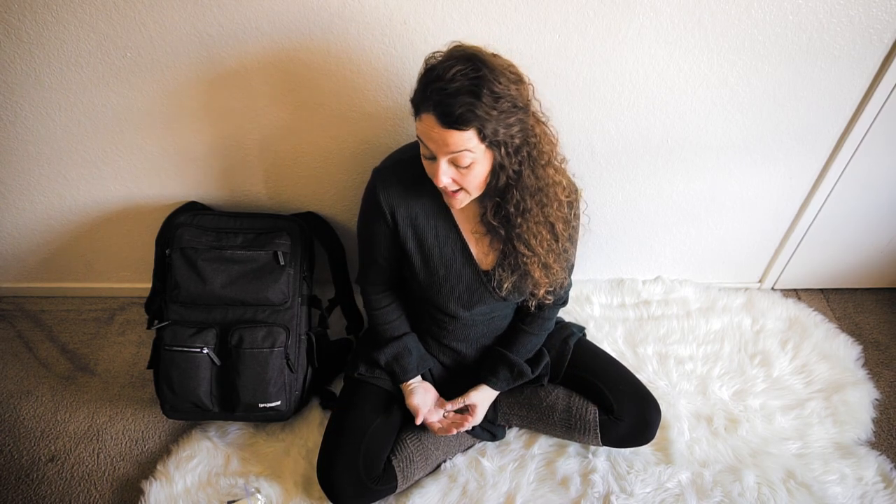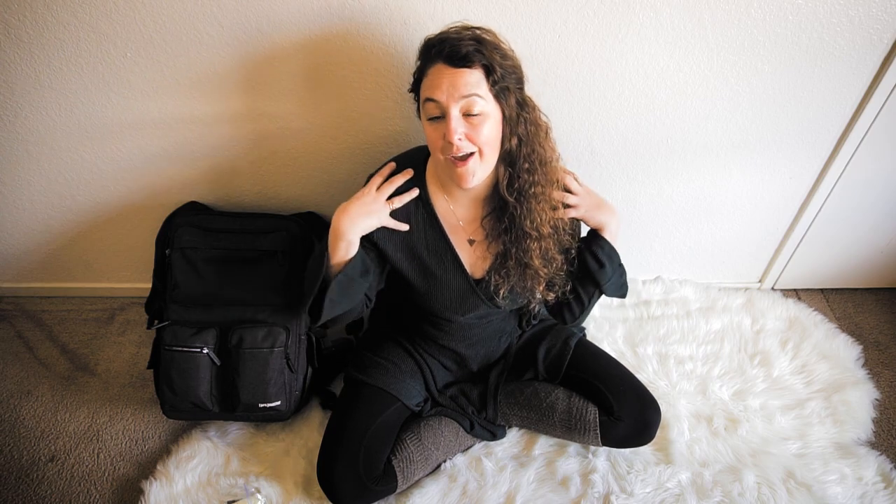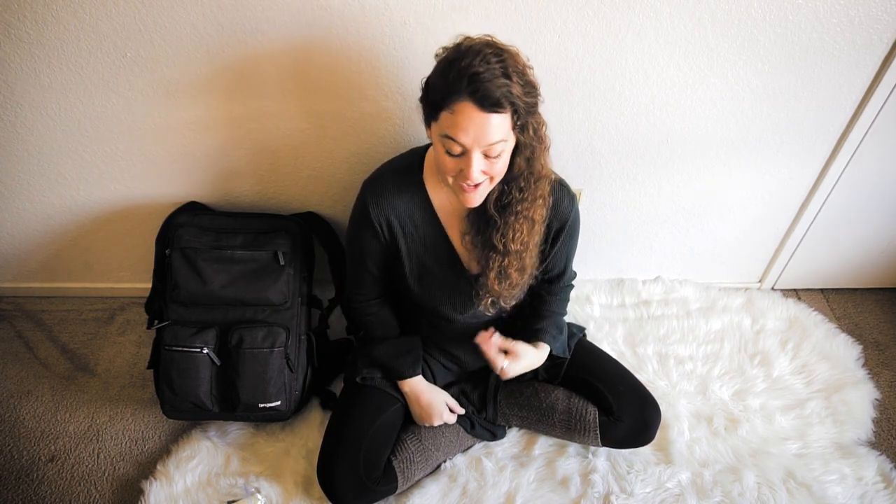That's everything in my camera bag — it was a longer video than I intended. I switch things in and out depending on where I'm going: a day trip sunset shoot, a backpacking trip, a road trip, or a wedding portrait shoot all require different gear. I never take everything at once. Know what you're going to shoot, then pack accordingly — your shoulders will thank you.